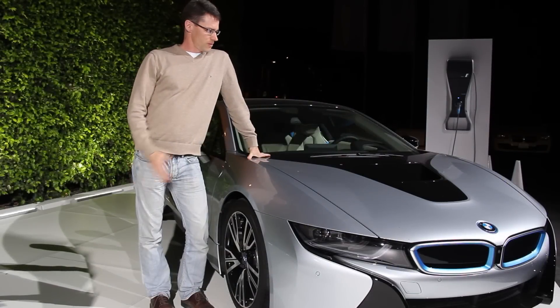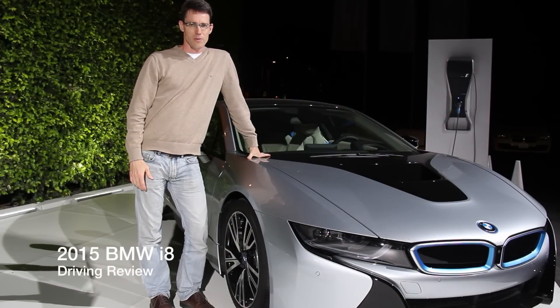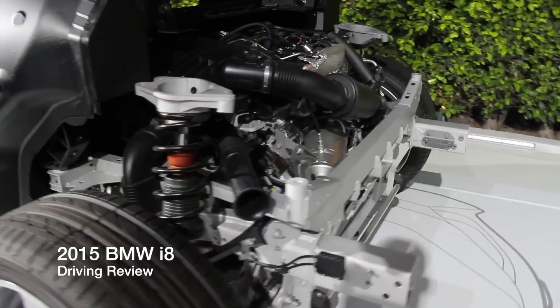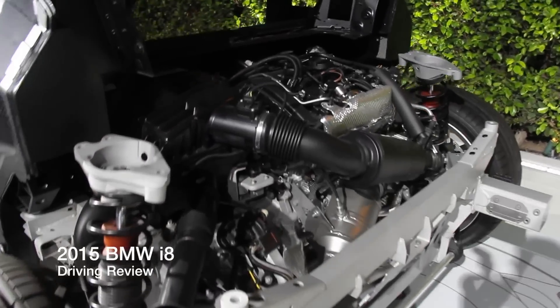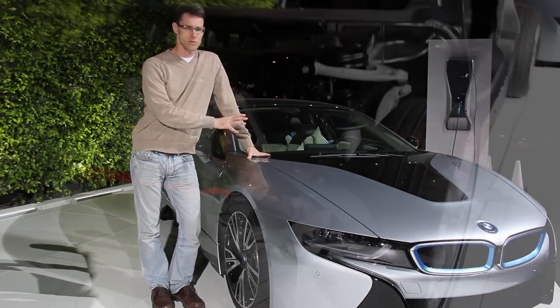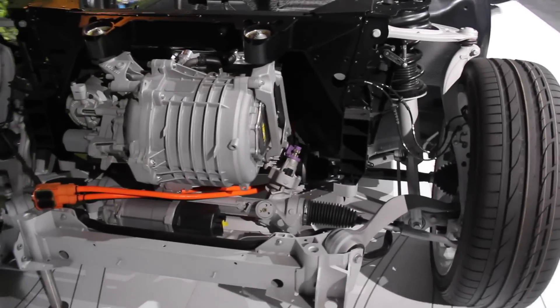Hi, this is Chuck with BMW Blog. We spent all day driving the brand new BMW i8. It has a 231 horsepower inline three-cylinder in the back and a large electric motor taken out of the i3, but made with a two-speed transmission in the front. The rear engine has a six-speed automatic.